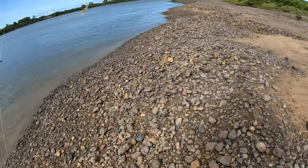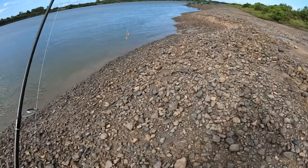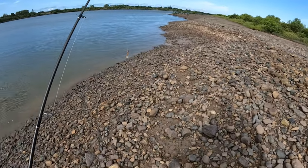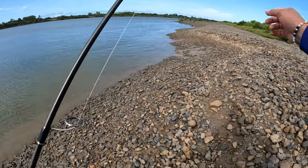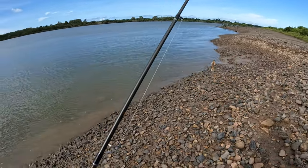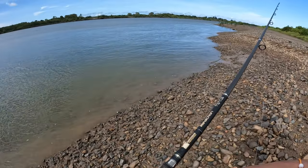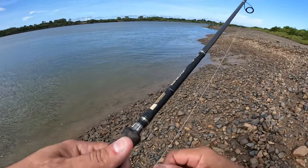G'day guys, welcome back to Luke's Fish in Michigan, thank you for tuning in today. Would have been a good start falling down the rocks. I'm just down the creek, gonna chase a few flathead today using the ever faithful Atomic Prong Plastic 3 inch on the light spin gear. The tide is running out pretty hard and I'm never usually here at this stage of the tide.